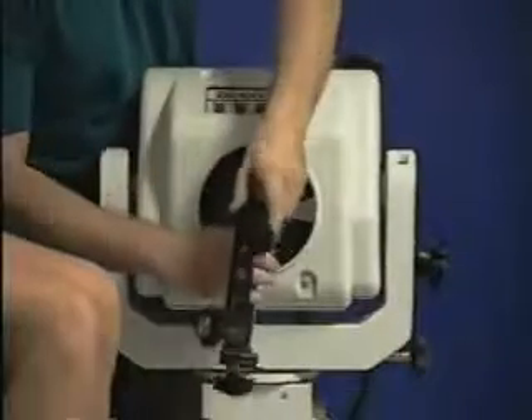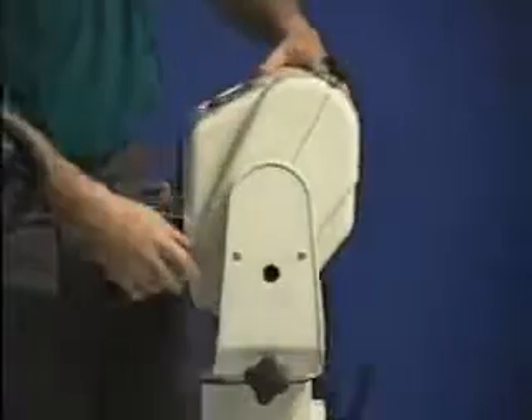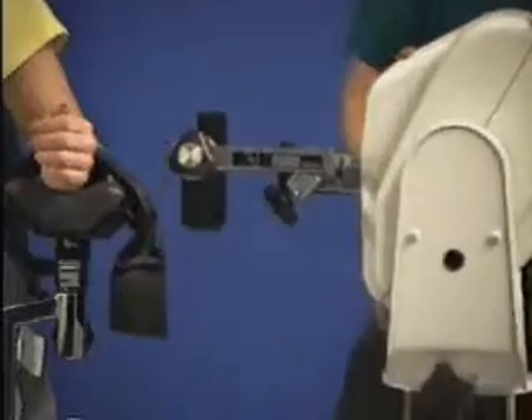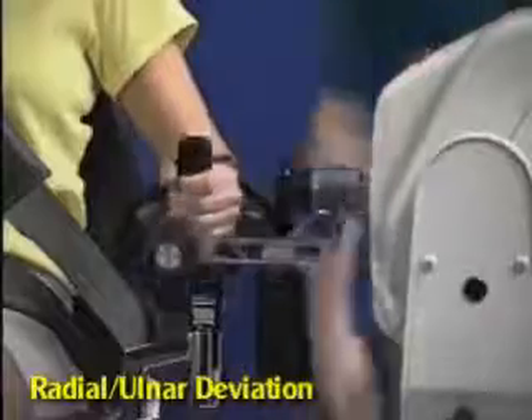Install limb support and secure arm, aligning the red dot. Attach wrist attachment, making sure hand grip is angled up. Rotate the chair to zero degrees and the dynamometer to zero degrees. Slide dynamometer into position and raise to align axis of rotation. Move patient into position and set range of motion stops.